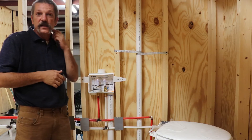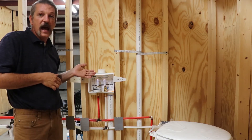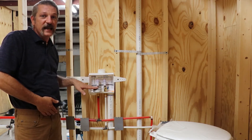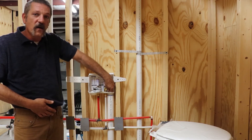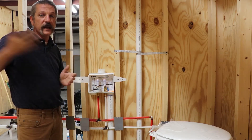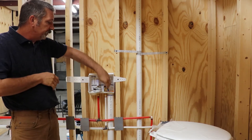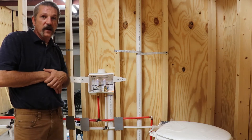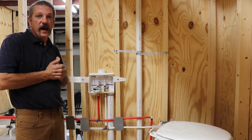Your water line is a little bit easier to test. Every house is going to have a washing machine box like this. You're going to hook a hose to one side and a gauge to the other side. Go ahead and fill that up with water — as much water pressure as you can get coming off that meter. Then you're going to shut that off, disconnect your hose, and hook up your air compressor and pump it the rest of the way up.